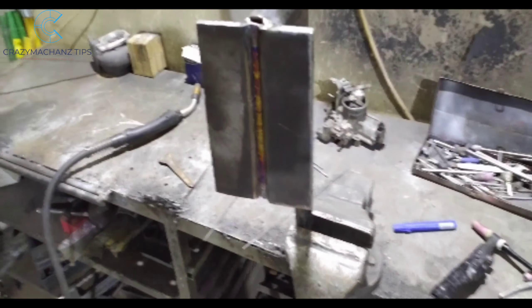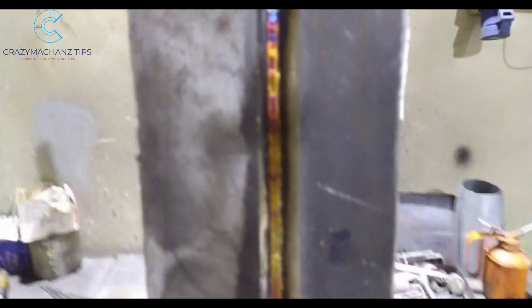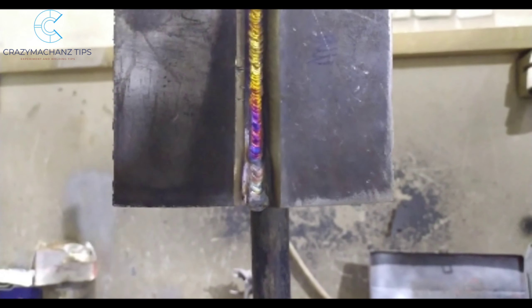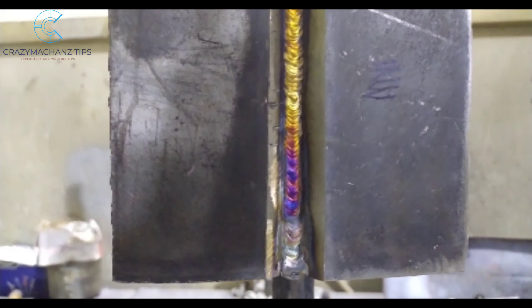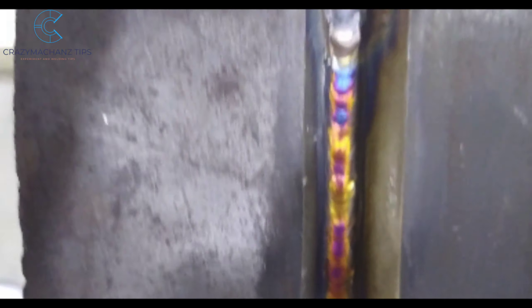This is how we can build a root pass. If you want to build a root, this is the method we have used.